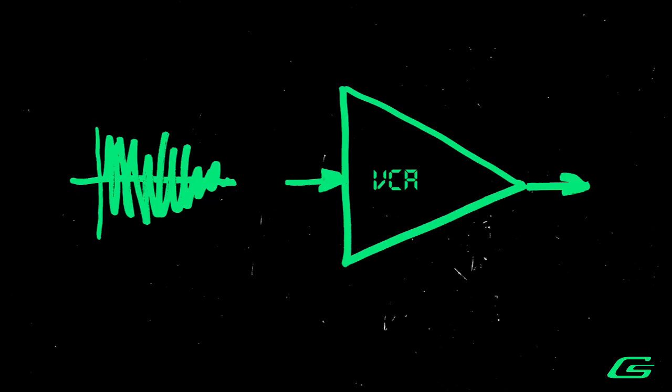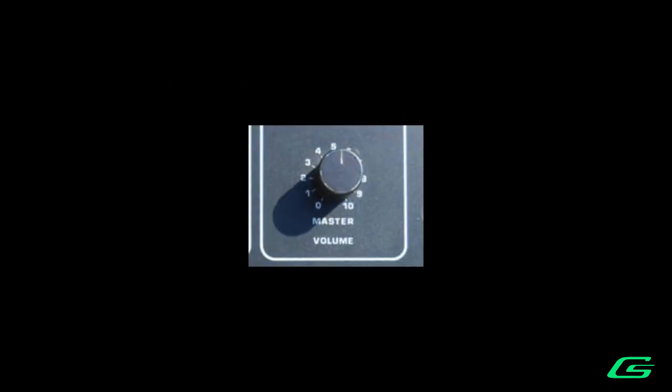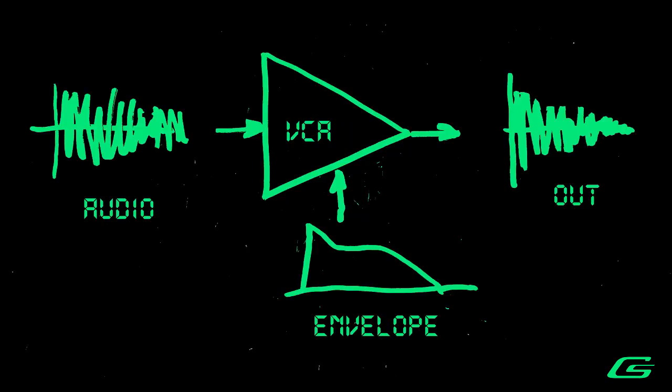What is a voltage-controlled amplifier? Say that audio is the input. A VCA can use a control signal to change the loudness or amplitude of the audio. Used this way, it is simply a volume control. Most common use is to change the loudness of audio, for example using an envelope as the control signal. But you didn't get into modular to do only the most common things. This is a simplistic explanation, but you will see later that VCAs can do quite a bit more than that.